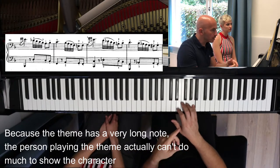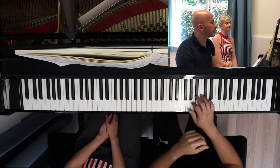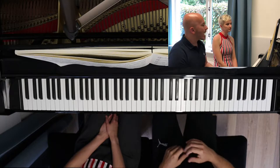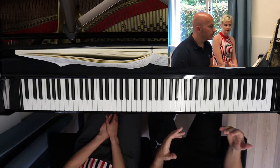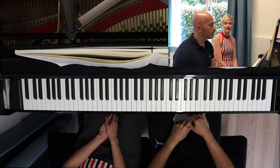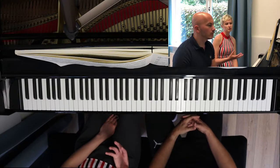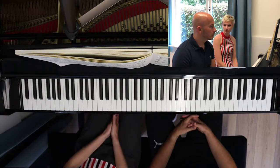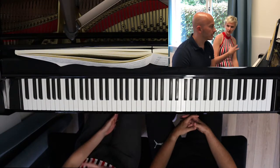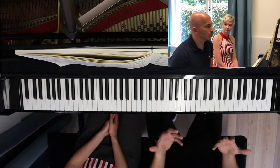Yeah, because the accompaniment has to bring that urgency. So when I have that, you have to push forward too. And if you keep it static, then my note also remains static, and then we don't have the urgency. That's interesting — I was actually struggling a little bit with understanding what this section is doing here. But if I need to play it more urgent, I think I'll try that out.